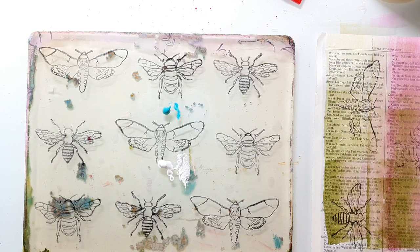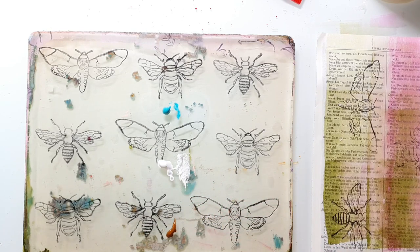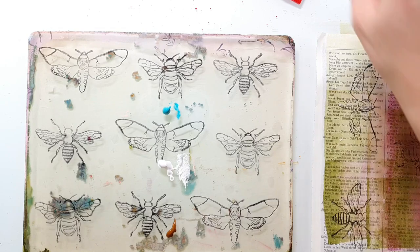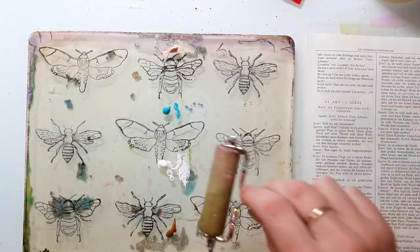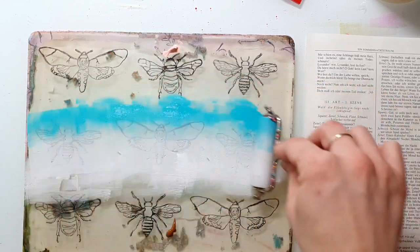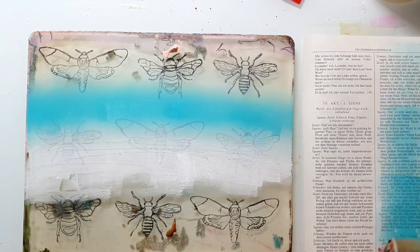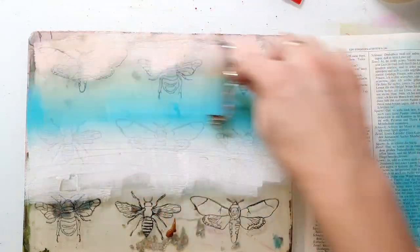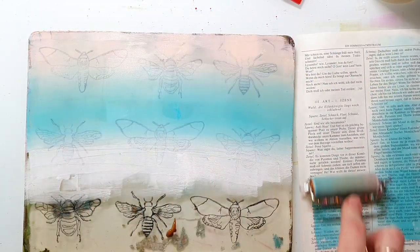If you want to see more jelly printing videos, I will link up the last two I've made — they are pretty new and I give some more information about the paints I'm using. If you need some inspiration for what to do with your jelly prints, there will be a video linked up at the end of this video. I also posted a lot of sample images over on my Instagram page — you will find the link in the video description.